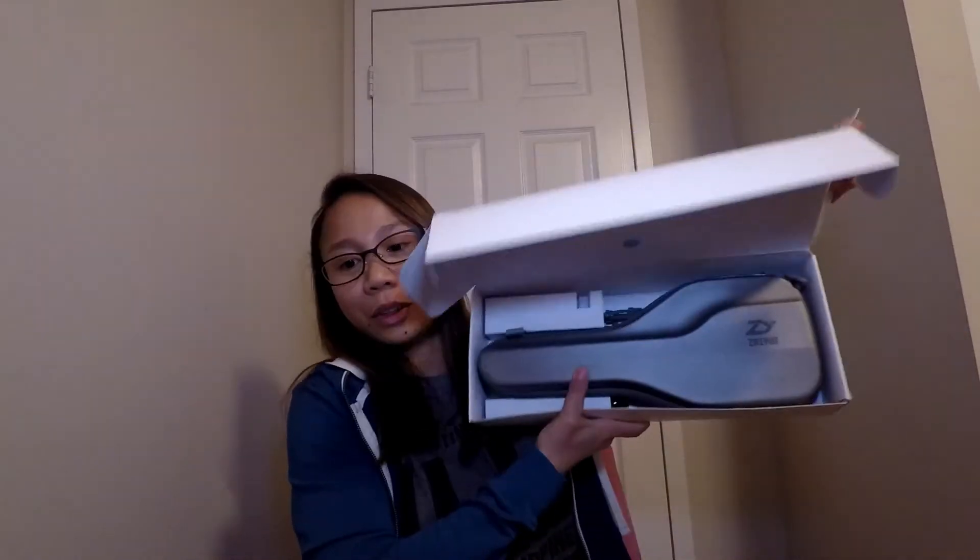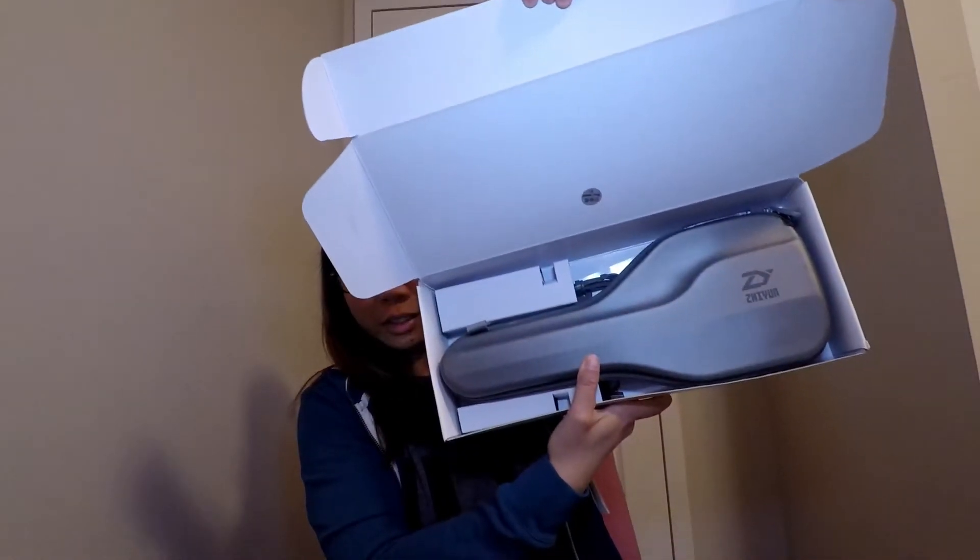It says here that it's a 3-axis smartphone stabilizer. So let's see what it looks like. As you can see, inside the box there's a case — a hard case, which is really nice. It's good to have this when you go around or travel because it can protect your gimbal.